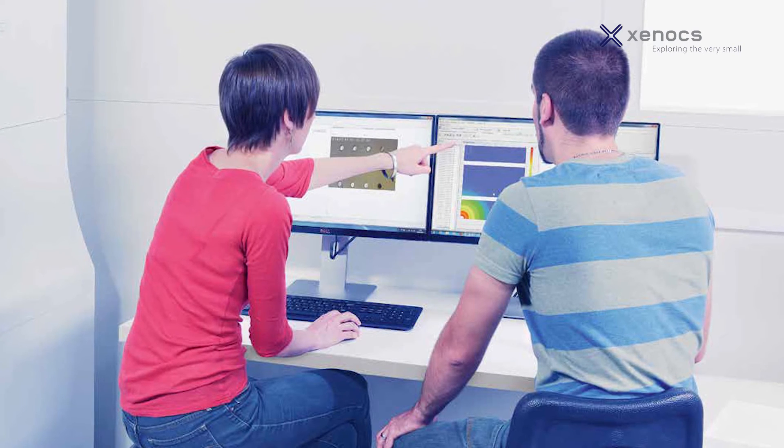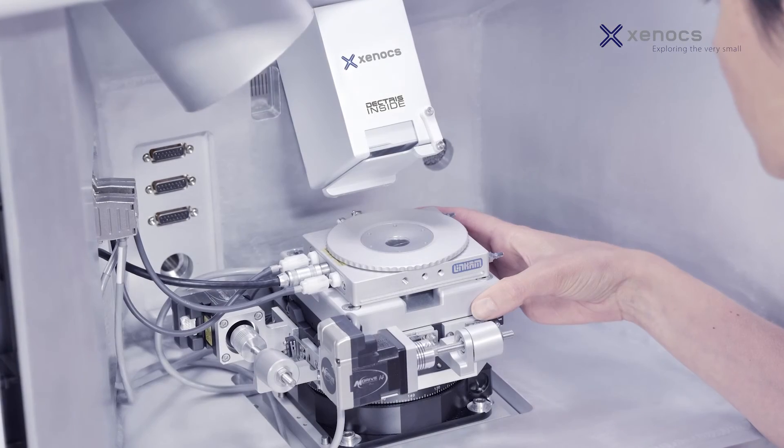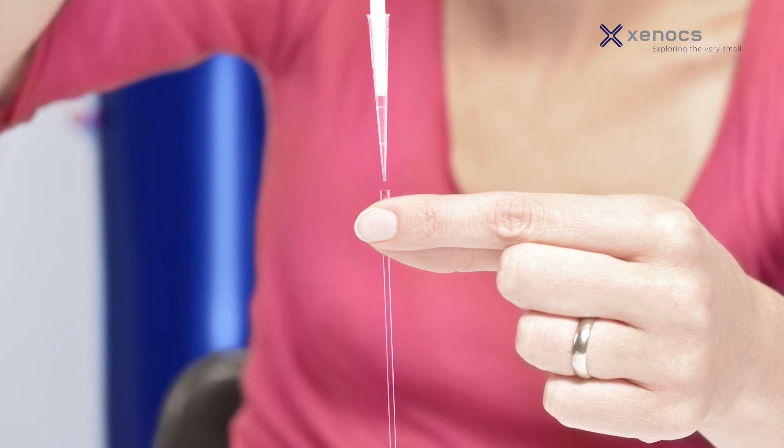The NanoInsider is supported by a comprehensive training and application consultancy team that will work with you to ensure that you are able to realize the full potential of the system. The NanoInsider brings new characterization capabilities to the lab, opening new perspectives in many research fields.